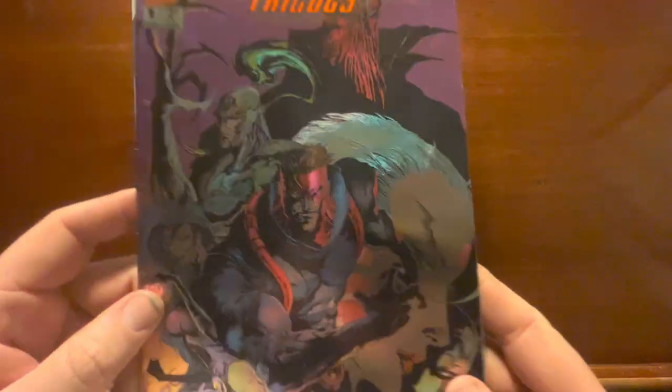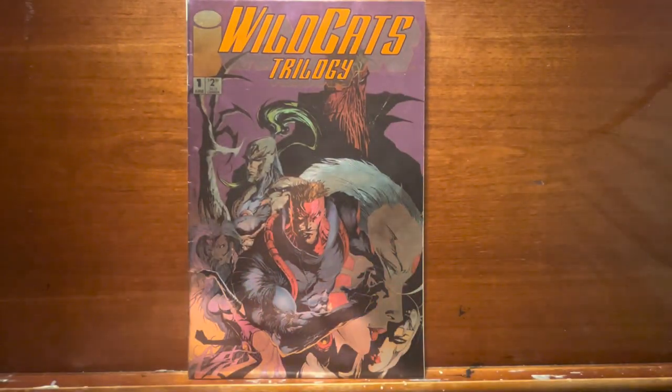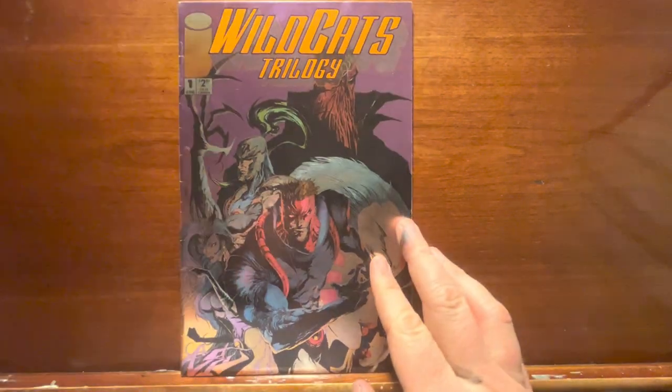But this Jay Lee guy, he comes along and he just rocks this crazy, hardcore, dark, gritty — almost, I think of it like horror-type artwork. It's so creepy.